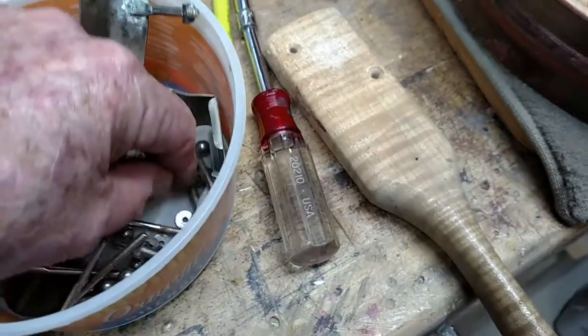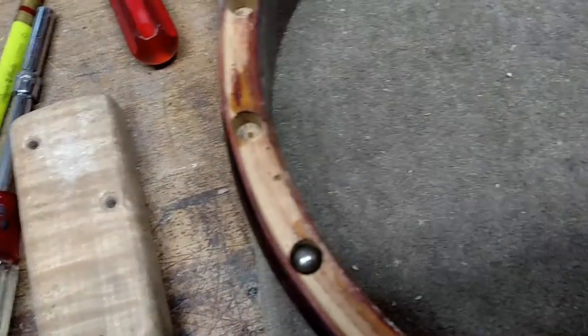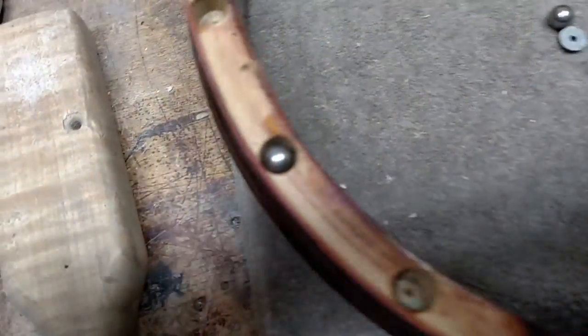People have a misconception about these ball bearing banjos because the only ones they've ever seen — most of them — are 1925 to 1926 models. Those had springs under them, but this particular setup right here had these little washers like that, and the ball bearing that sets down at these holes sits up above the top plane of the shell.